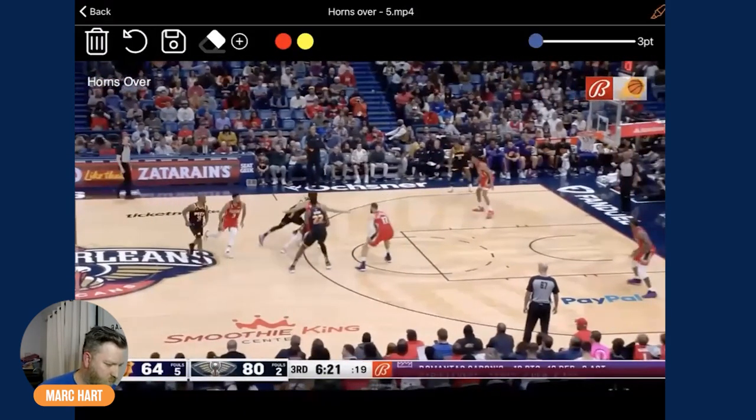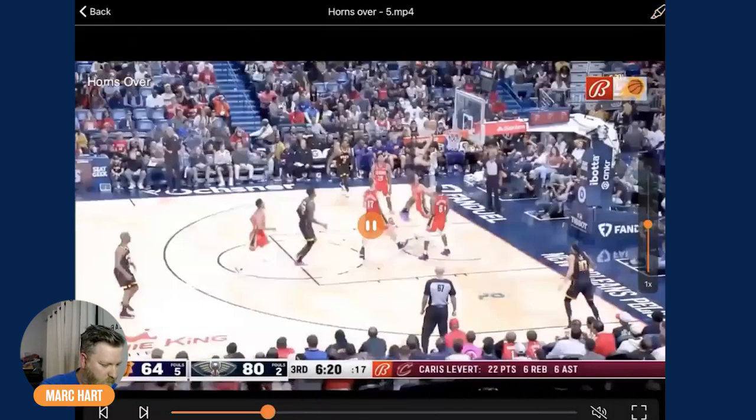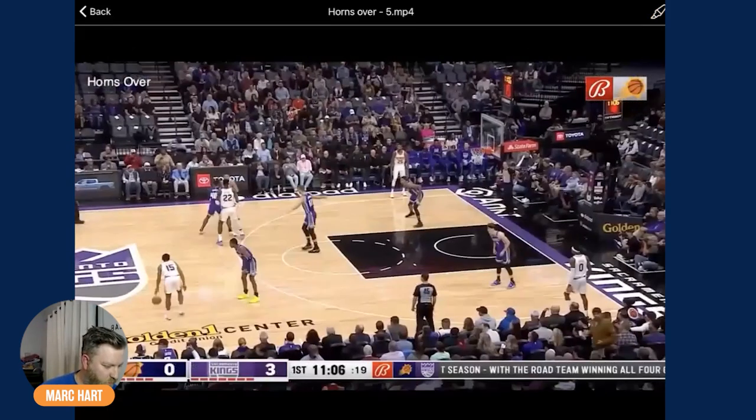This one — he kind of came up the alley, so they did like a fake handoff and he kept it and went. That's an option you can use out of it — getting straight downhill to the basket.